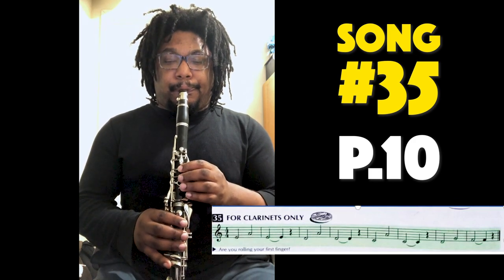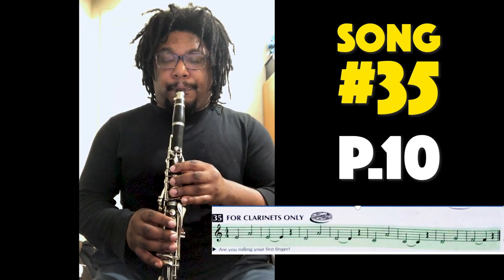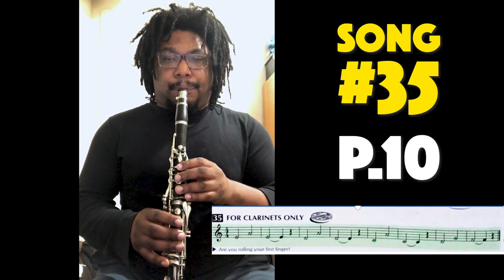And we're back — how did that go? Now that we have it in our ears, it's time to get it into our fingers. Number 35, for clarinets only, on page 10. This is a nice one because it goes back and forth between different notes — E to A, D to A, C to A. That's going to be fun for our fingers. Number 35 on page 10, clarinets only — here we go. One, two, three, four.